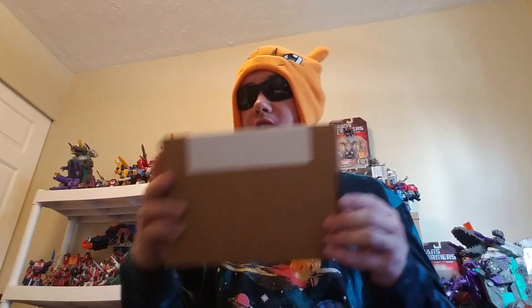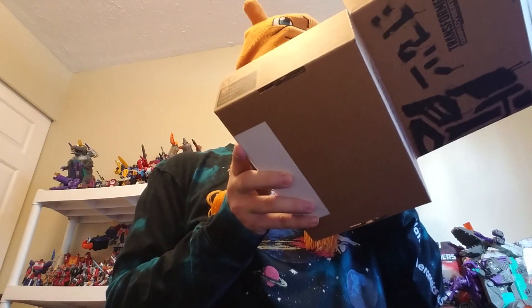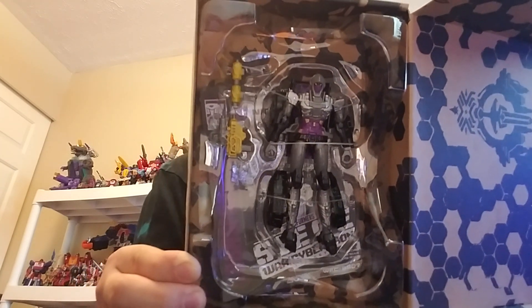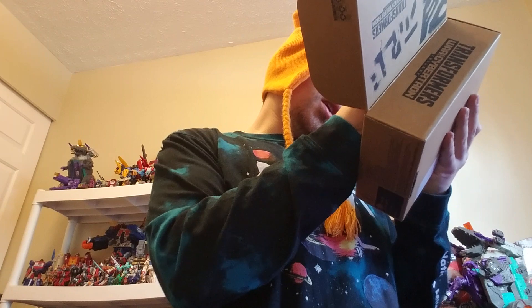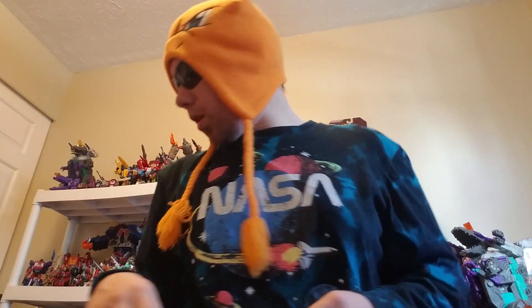Box number two — we got Generation Select Nightbird. If you guys don't know who Nightbird is, in the G1 episode there was an episode called 'Enter the Nightbird.' A human scientist creates a robot and everyone — the Autobots and Decepticons — kind of mock it, but then they realize that she is a fearsome foe, especially in the hands of the Decepticons. I'm not too sure if she has Decepticon or Autobot markings — I'd prefer if she didn't, just for the fact that she was neither. Closer look on Nightbird — that's really cool. This is slightly a repaint, but it's a little bit more excusable.